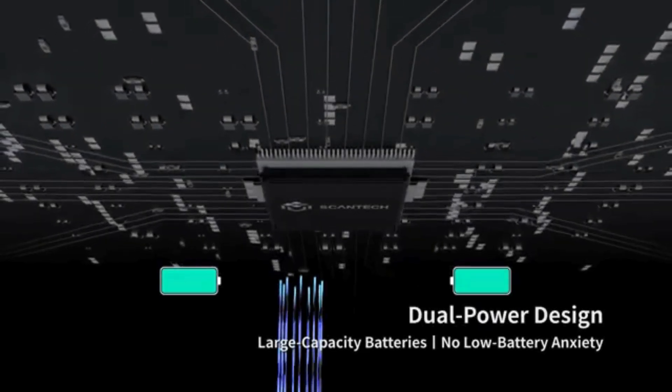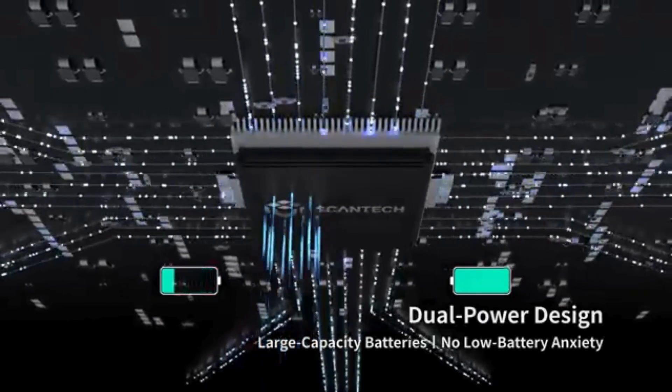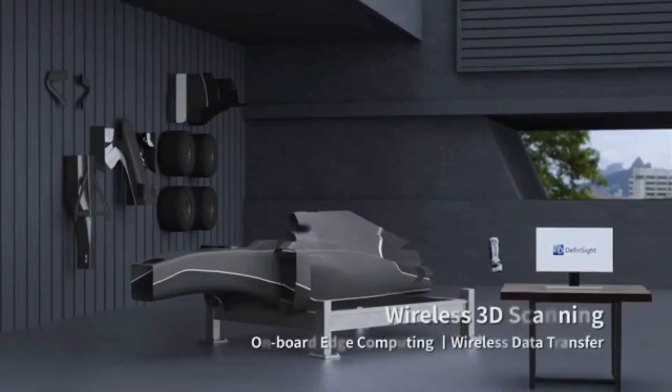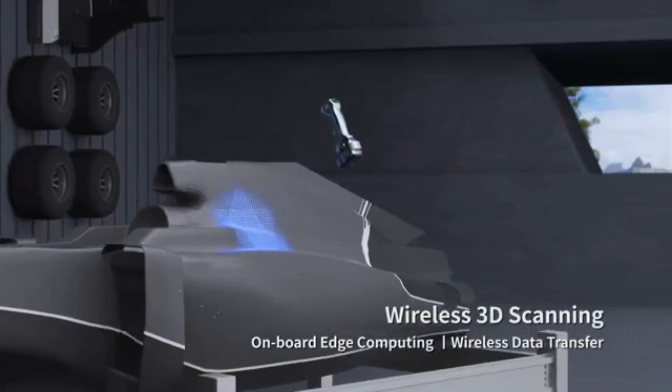Dual power design allows you to 3D scan without low battery anxiety. Combined with edge computing, its wireless 3D scanning brings truly freedom.